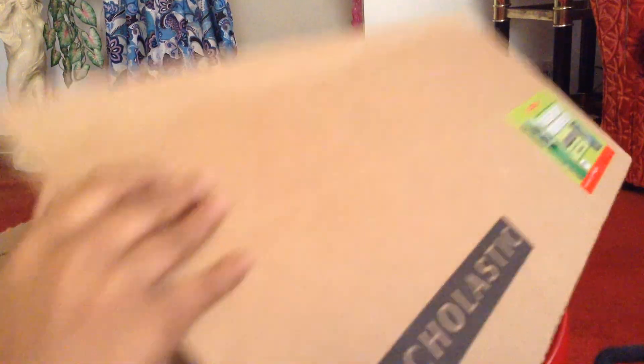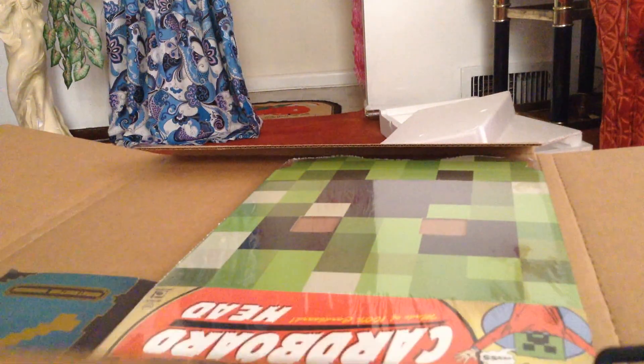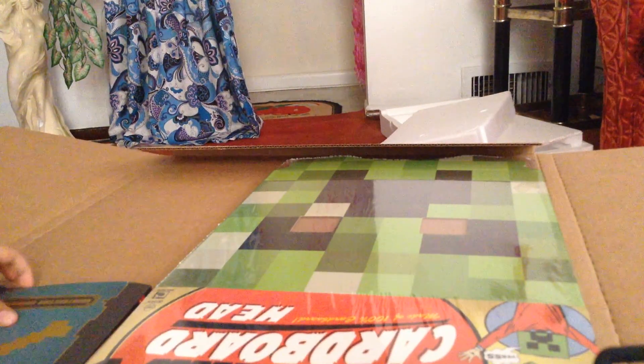Get out, packing tape. Yeah, here we go. I have the book here. And the creeper head.